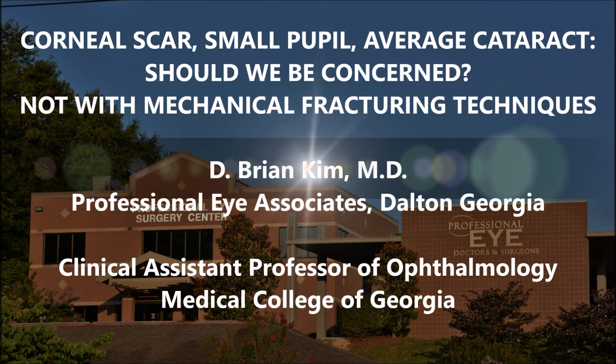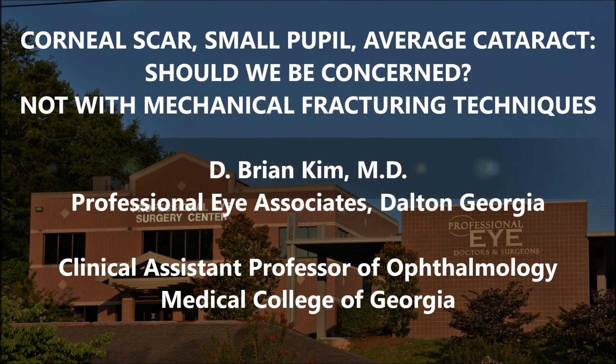Hi, this is Brian Kim. I'm going to share with you this case of a patient with a corneal scar as well as a small pupil and an average density cataract. You're going to see that I don't need any iris retractors, hooks, or pupil expansion devices.